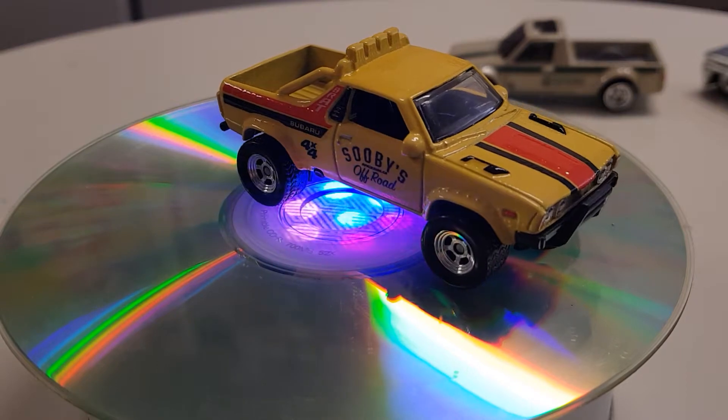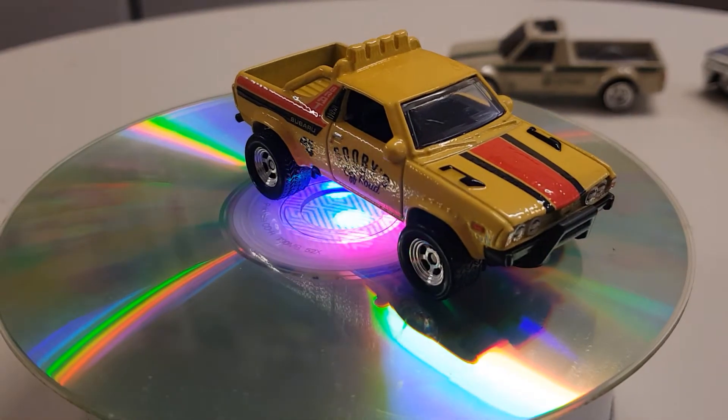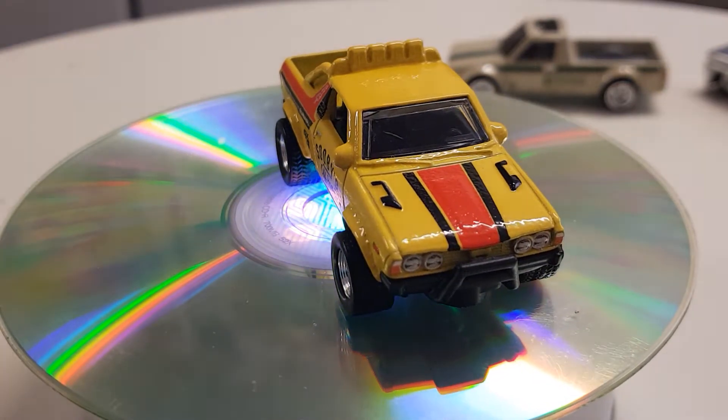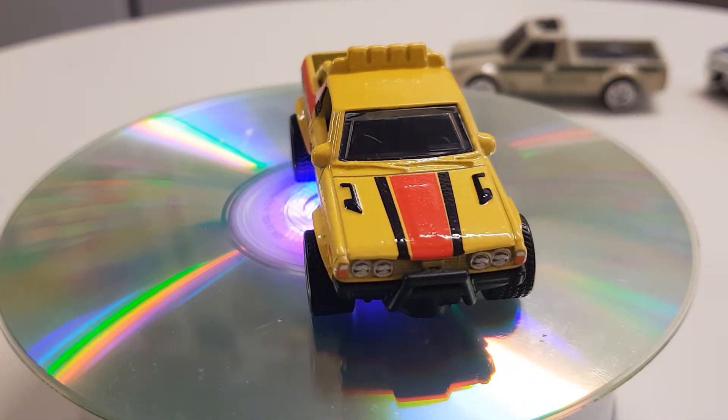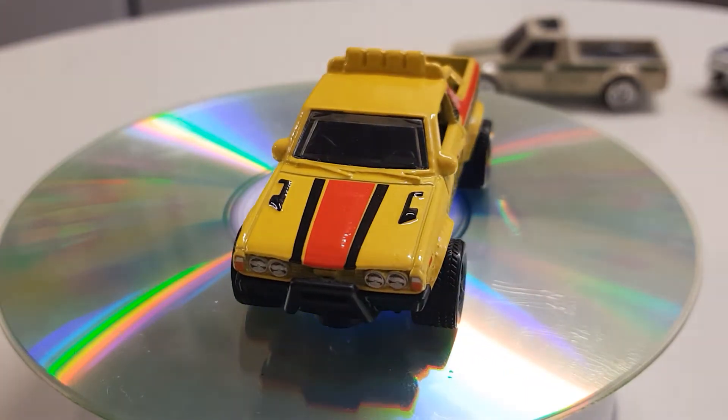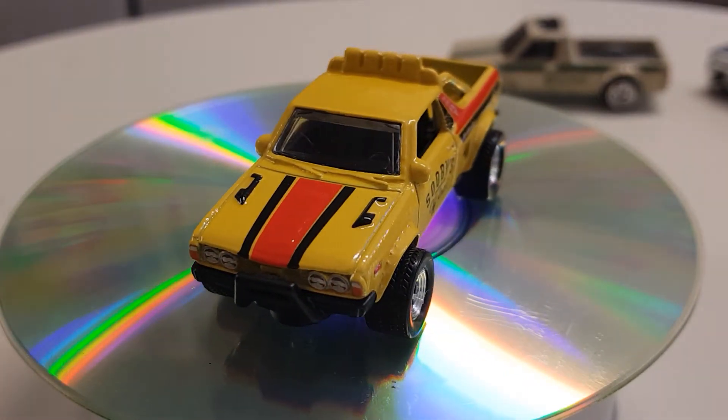Okay, that's a Subaru Brat — or over in Australia it would be called the Brumby. That was four of five — Suvi's Off Road.